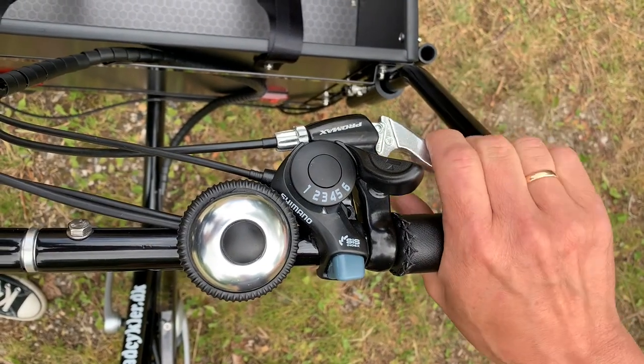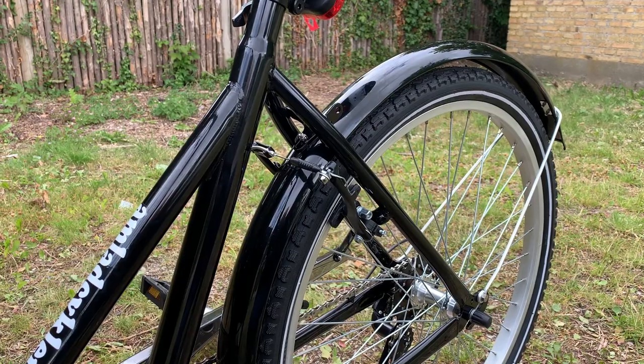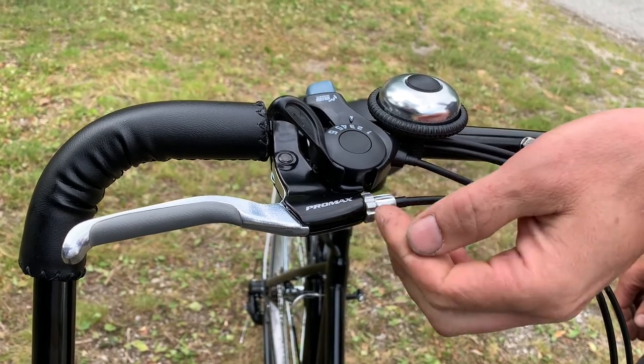On the right side of the handlebar you will find a brake handle that is used to activate the back brake. The brake can be tightened like this over time when needed.